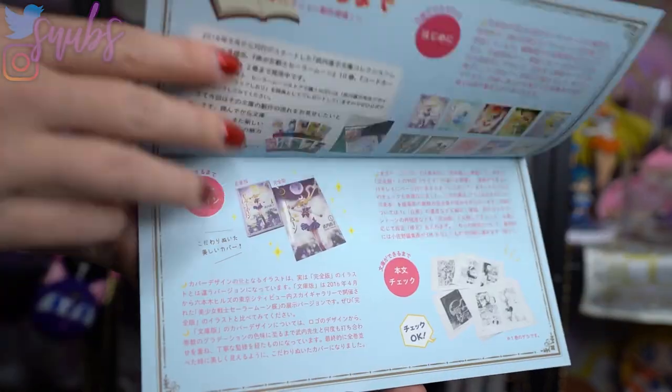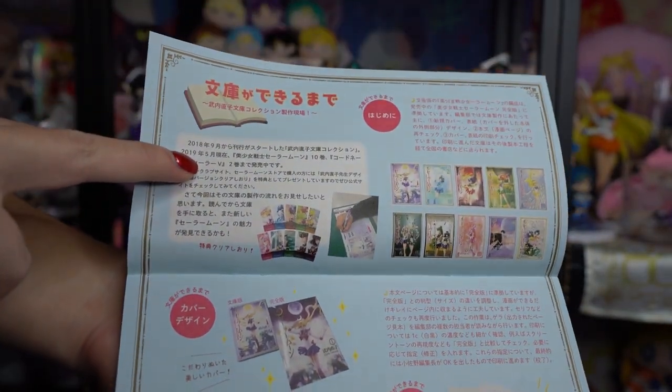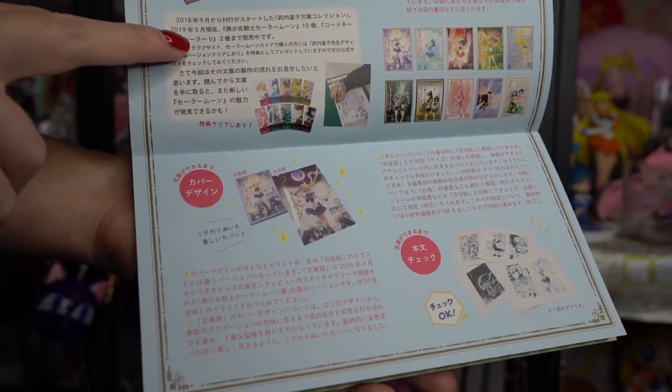I have a bunch of different items this time, mostly because this was when all the renewal items were shipping out. I'll go ahead and start off with these newsletters. You can tell I haven't really unboxed anything for like three months. These are a couple of different newsletters that we get from the Japanese Pretty Guardians fan club.